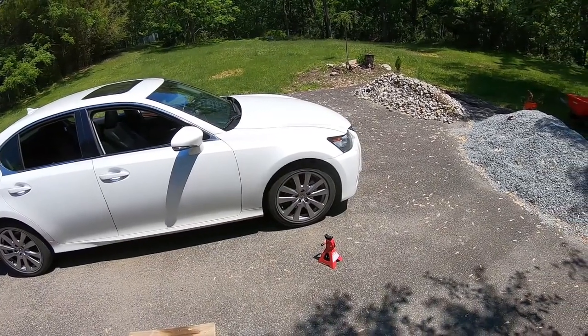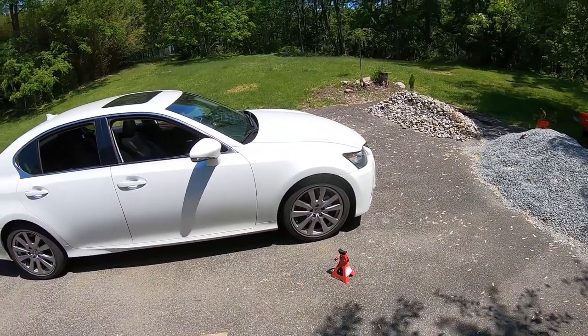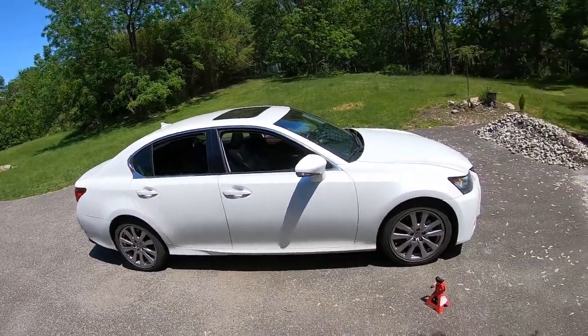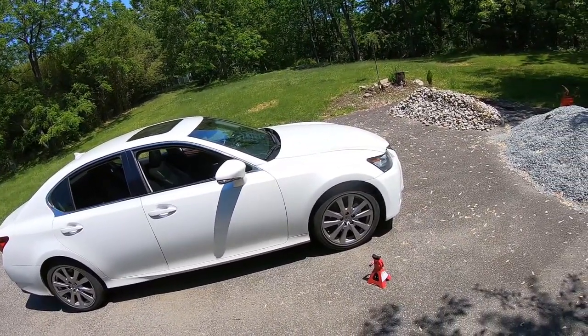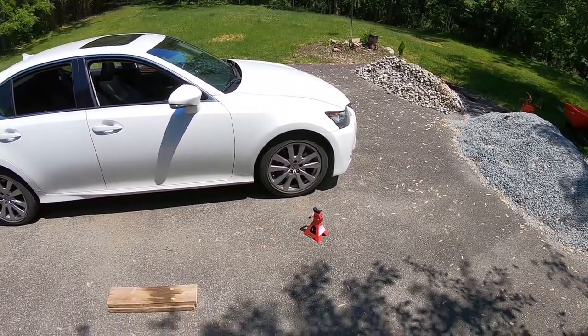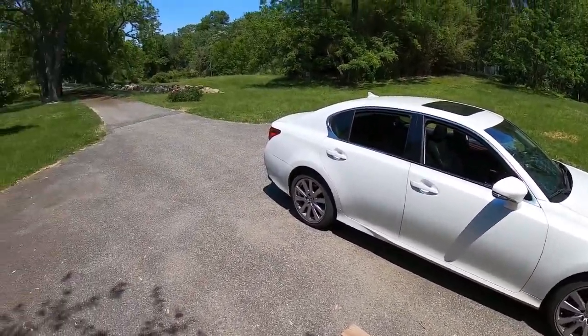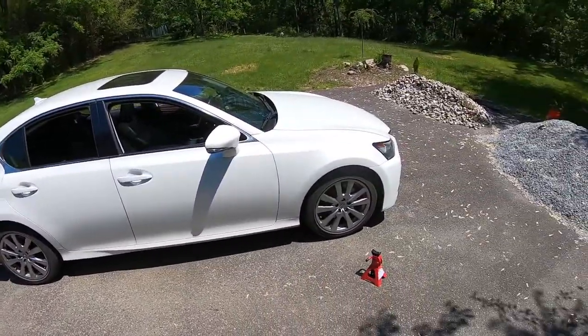Today I'm going to be changing the front wheel hubs on my 2013 GS350. The process and the parts should be identical for the 2014 and 2015. I can't speak for anything after that, but chances are parts are the same or very similar, and the process is definitely the same.